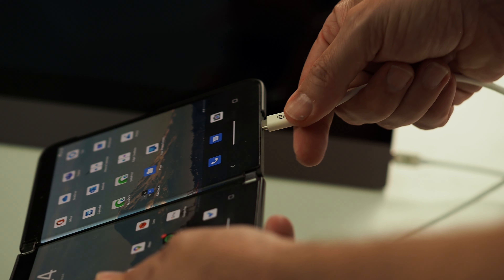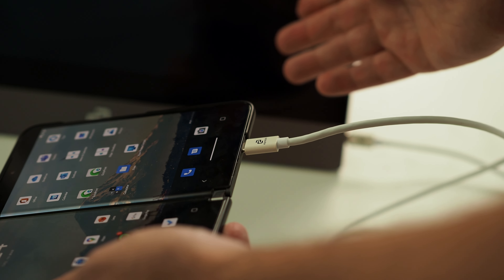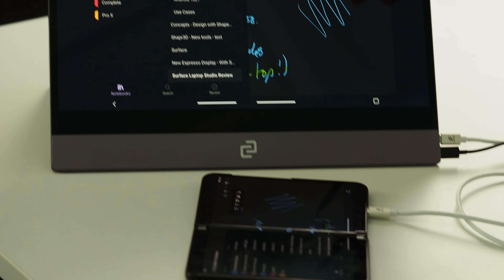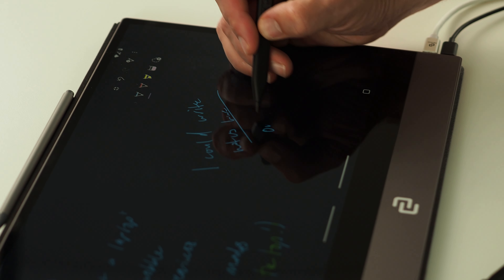I even plugged in my Surface Duo 2 to see how that might work. It didn't work immediately, and I'll explain why in a minute. But with a quick fix, this monitor became an extension of my Surface Duo 2 that even supports pen input. So I could actually write notes in OneNote on this 15-inch external screen directly connected to my Surface Duo 2. With this setup, I could run a one-to-one PowerPoint presentation with ink directly from my phone.